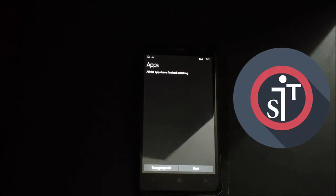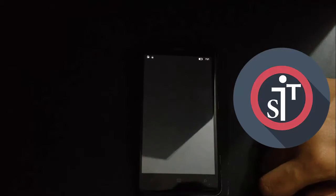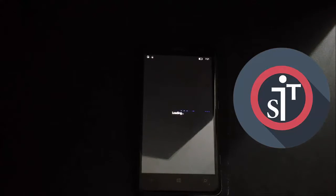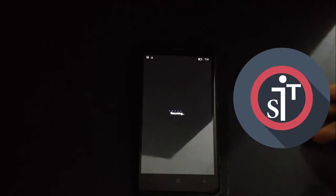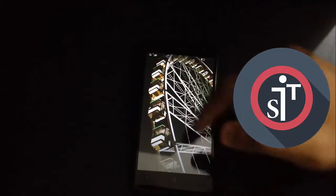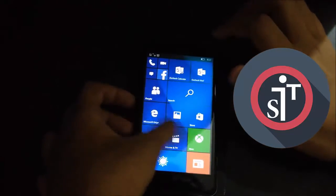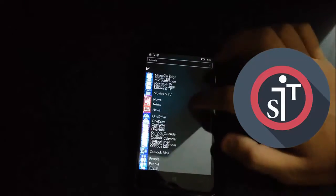App installation will also take about 10 minutes. Click Next and it's almost done — click Next again and it will go to the home screen. As you can see, there is no password, no data, no apps that I previously had. You can slide the lock screen and it unlocks — the phone is completely clean.